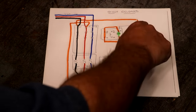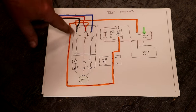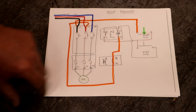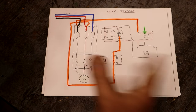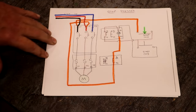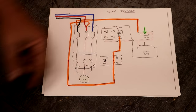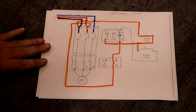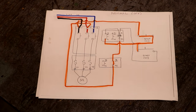To stop the motor, we press the stop button. When we press the stop button in, it opens this circuit here, the coil becomes de-energized, it opens up, all the contacts open up, and you don't have any voltage going anywhere. As soon as you release the stop button, it goes back to normal state — waiting for you to push the start button to start things back up again.